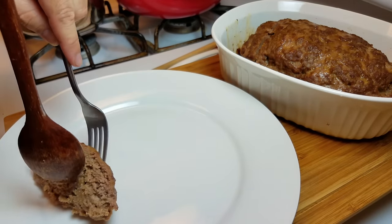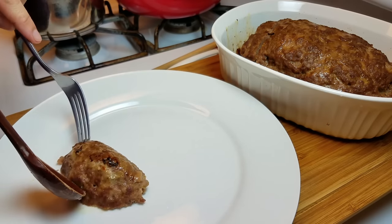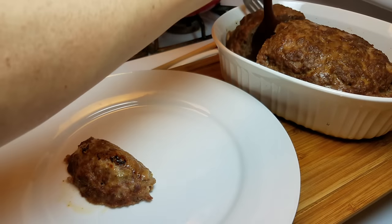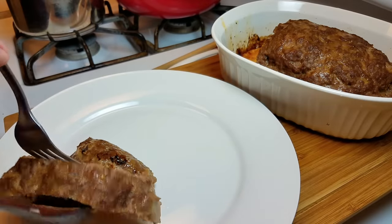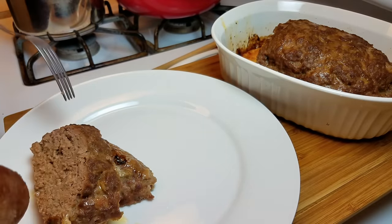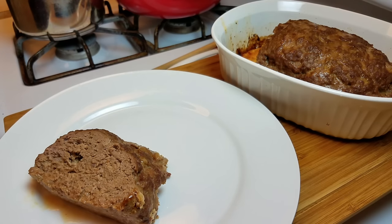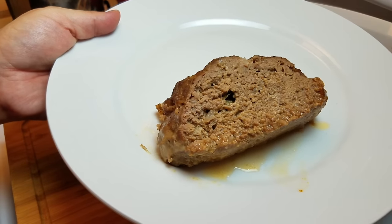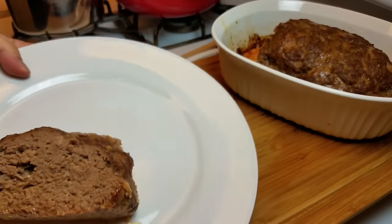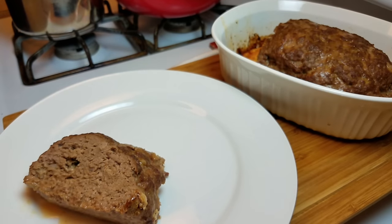I truly enjoy Sunday suppers, and making comfort food like this for my husband and kids really pleases me when they enjoy my cooking. As you can see, the meatloaf is very moist and tender with no clear juices running out — it all absorbed back in. I'm going to serve this with a heaping spoonful of mashed potatoes, brown gravy, and some peas. Sunday supper is ready!